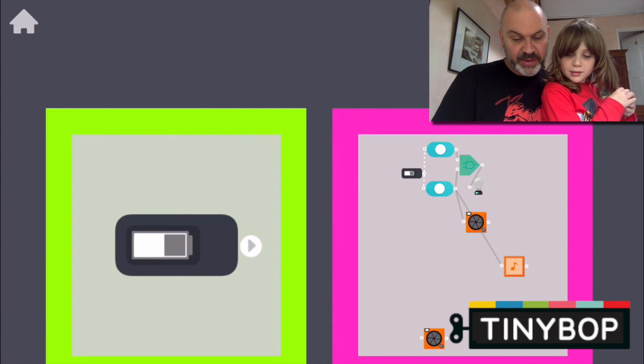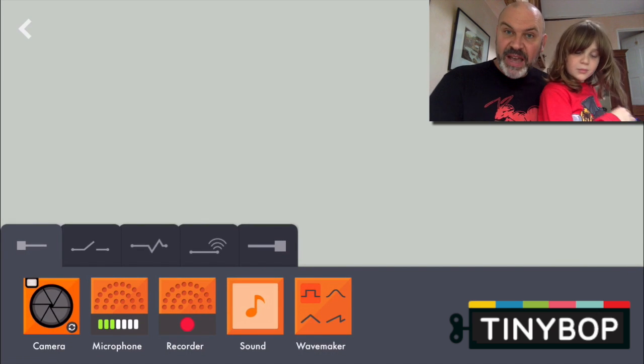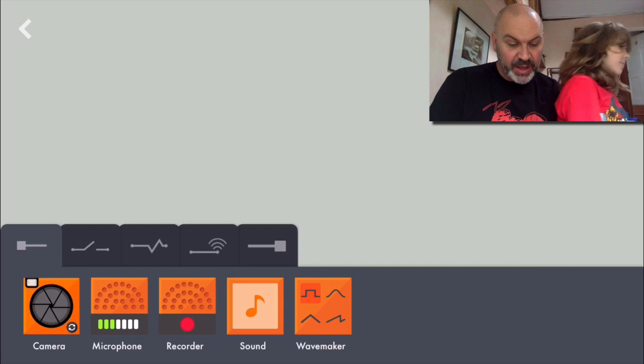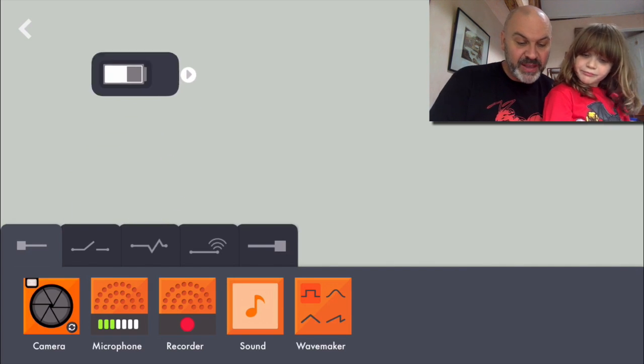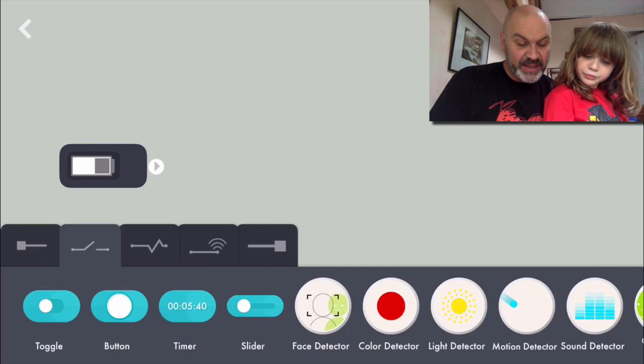Let's go into... let's create this one here. So Tiny Bop's Everything Machine is basically you've got a blank canvas. There's our battery. You've got this thing here which is like a battery. And you can connect things to it.